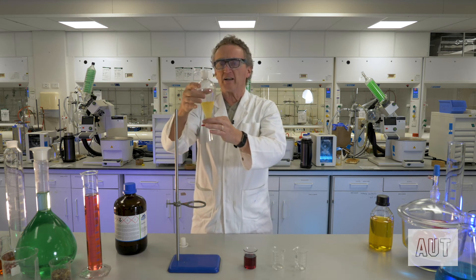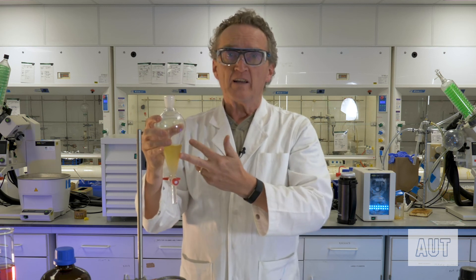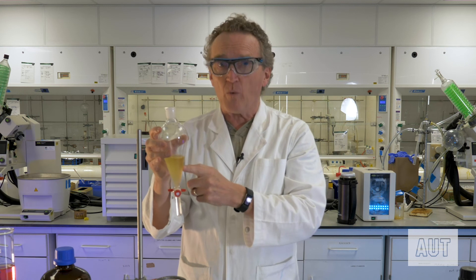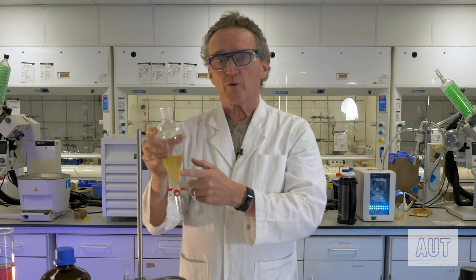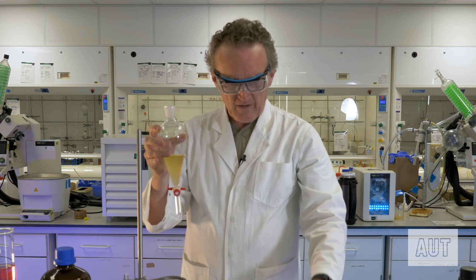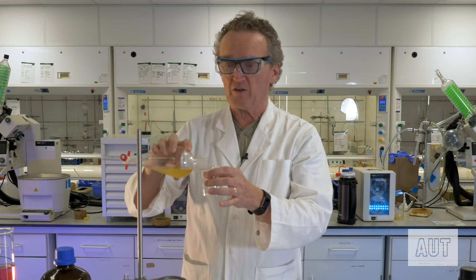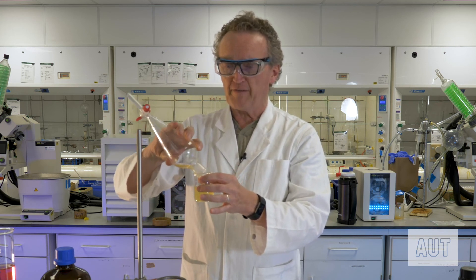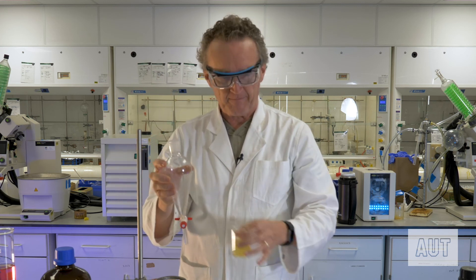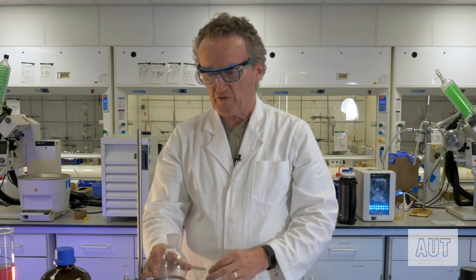What we end up with now is your aqueous layer, which contains the material you essentially don't want. If this is the material you did want, then after extraction you don't run it out through the tap — you simply pour it out the top. That's the usual way to do things if your material is in the top layer. So that's it on how to use a separating funnel.